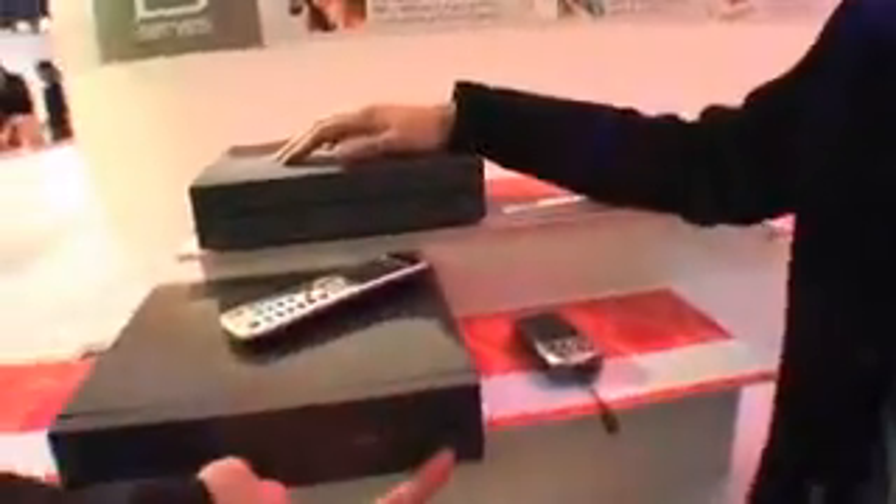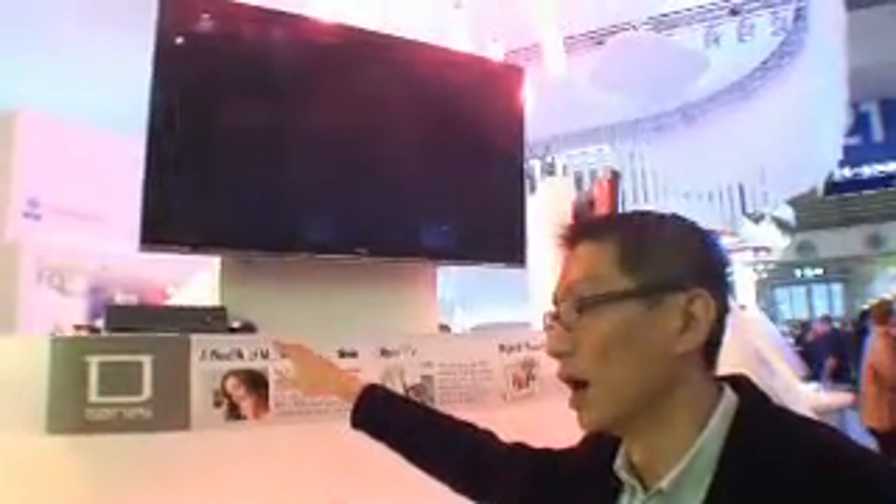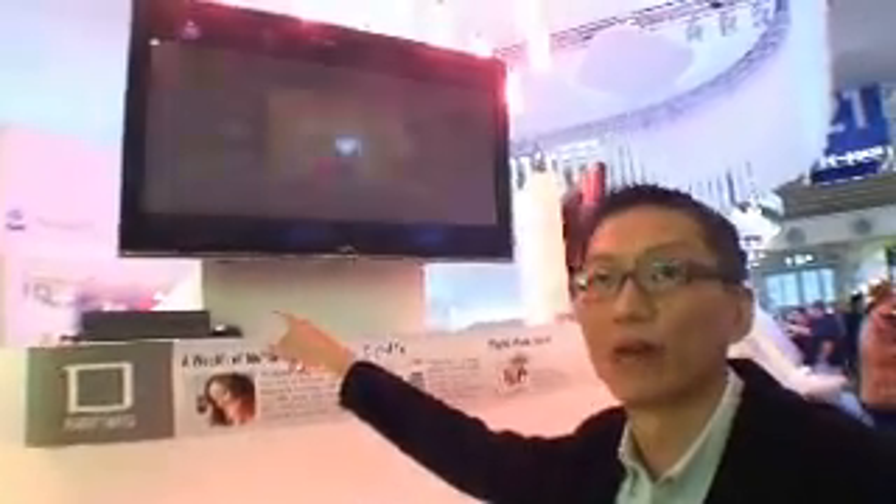People can plug a USB hard drive in. Another customer uses the box for internet education — it has a browser. Opera browser. There's a mouse connected via USB, though they can't show that right now.